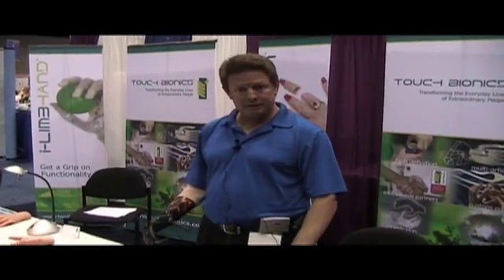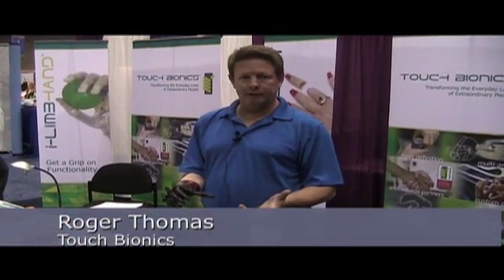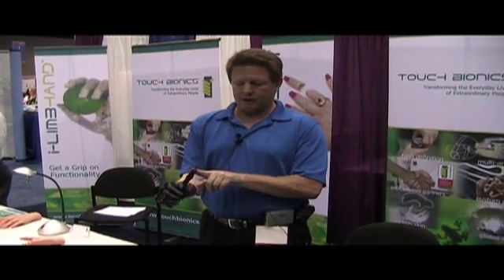My name is Roger Thomas, I'm with Touch Bionics. What I'm demonstrating today is the i-limb. It has five movable fingers and the thumb actually rotates over and back.